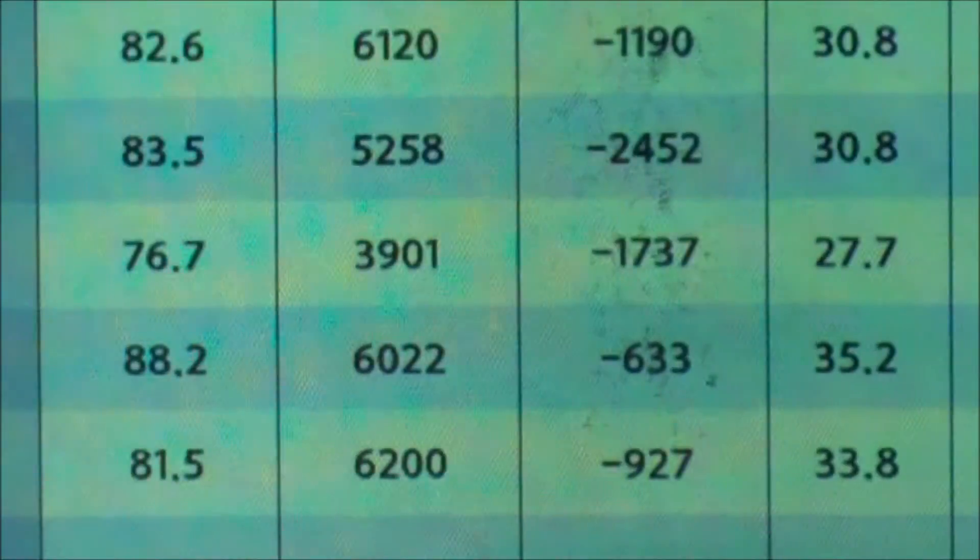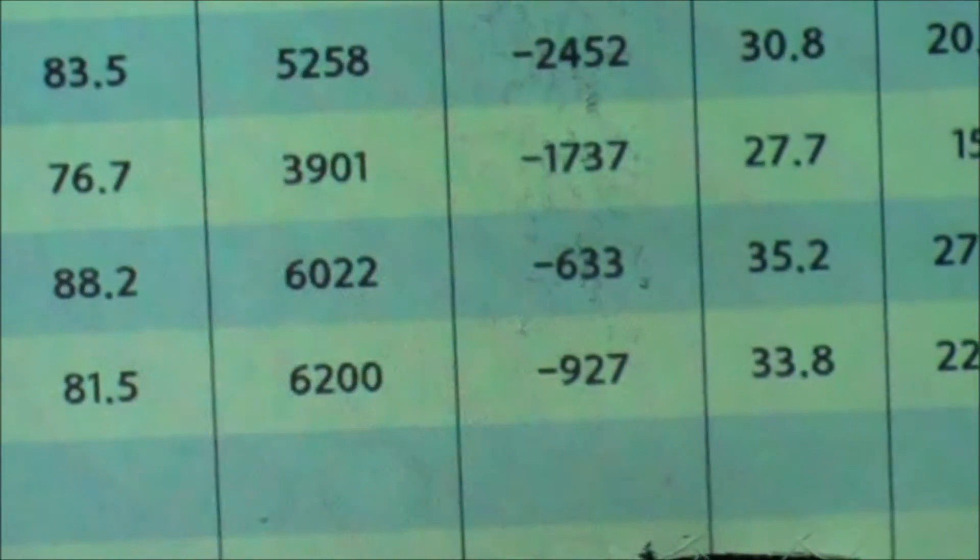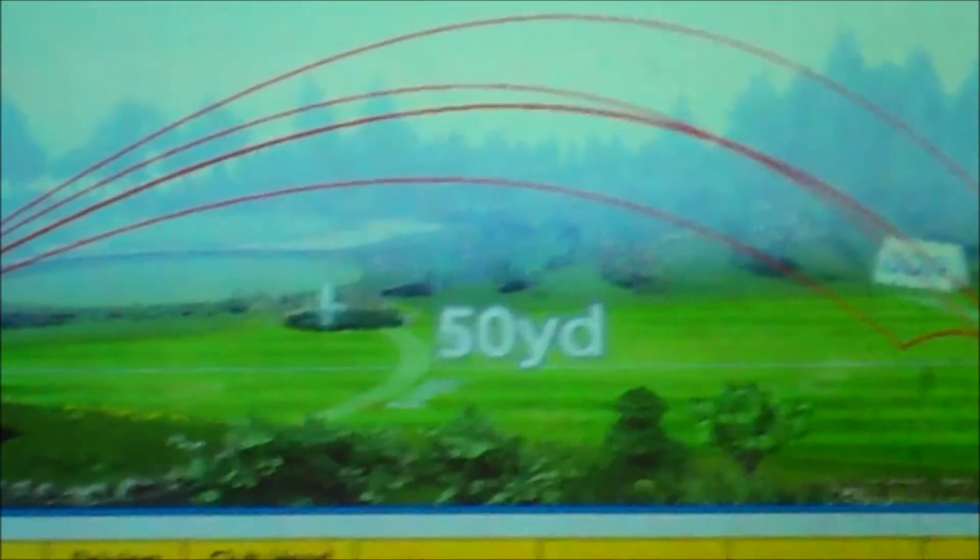So we've got all our ball speeds, all our backspins, all our side spins, all of our launch angles, and the height at the top of the flight. That's viewing just the basic data, almost a GC2 style. I'm now going to do a 3D view so we can look at it side on — you can see the launch angles, how they're comparing, where the landing spots are, where the ball's finished, and look at different trajectories.